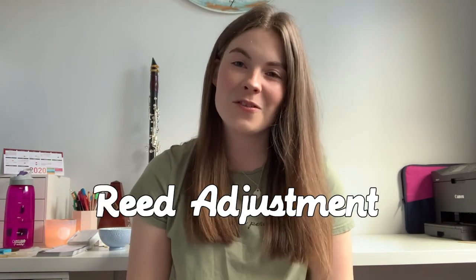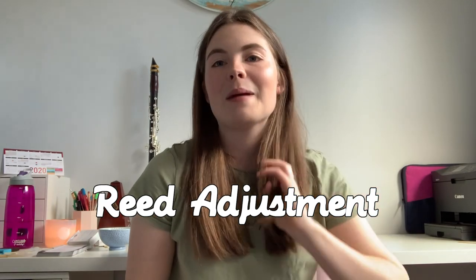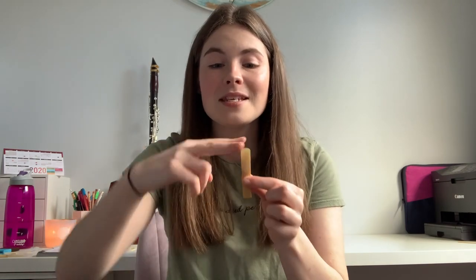The final topic is adjusting reeds. Honestly, I think people place too much importance on it — if you find a great reed, it's not that necessary. I haven't adjusted my reeds for a couple of years because I've been happy with them. The two main ways to adjust a reed are clipping and sanding. To clip a reed, don't grab scissors — your reed always needs that exact curve to match your mouthpiece.